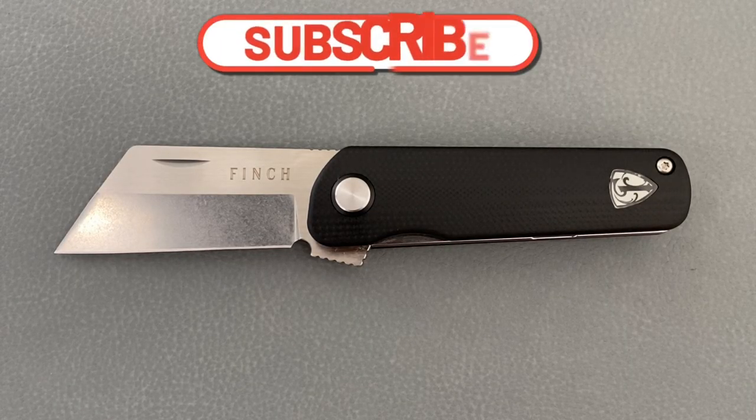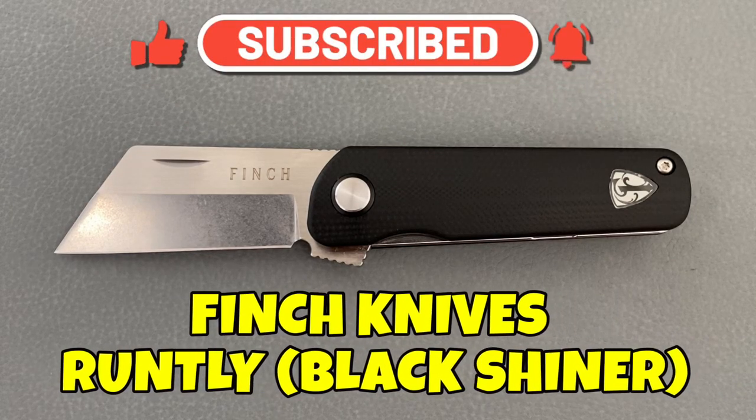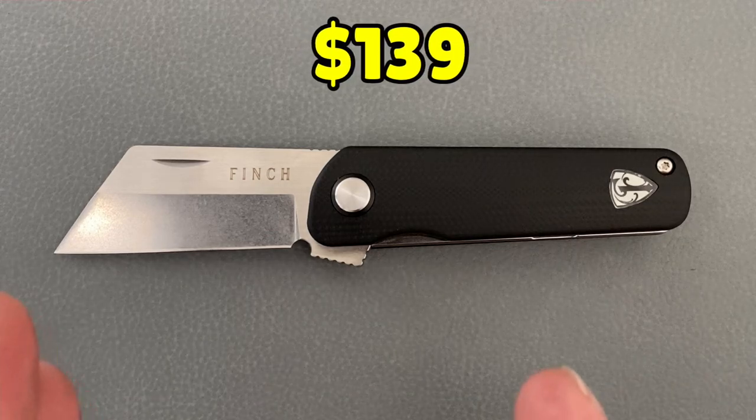Welcome back, Stasis23 here, back again with some knife therapy. Today I have for you the Finch Knives Runtley - this is the Black Shiner edition, comes in at $139. Let's get some specs out of the way.